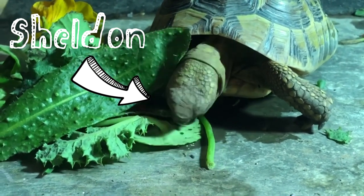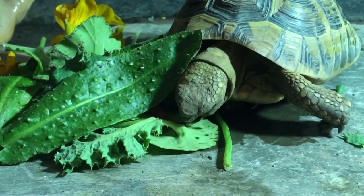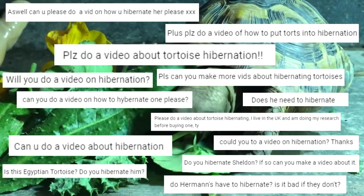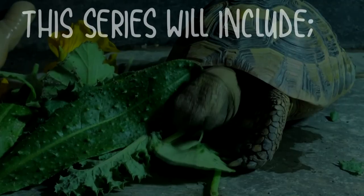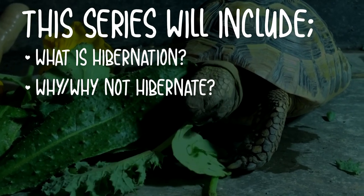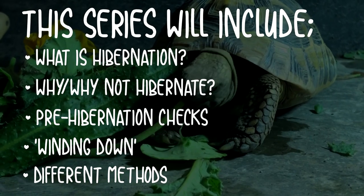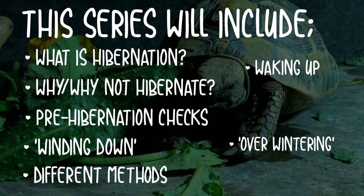Hi everyone, today's video is going to be the first in a series of hibernation videos. This is something I've been planning for a really long time and you guys have been asking for for ages. It's such a huge topic and I don't want to rush into anything and miss out important information, so I will be creating a series of separate videos on topics like what hibernation is, why or why not to hibernate your tortoise, pre-hibernation checks, winding your tortoise down for hibernation, different hibernation methods including how I personally choose to hibernate my tortoise, waking tortoises up, and overwintering.